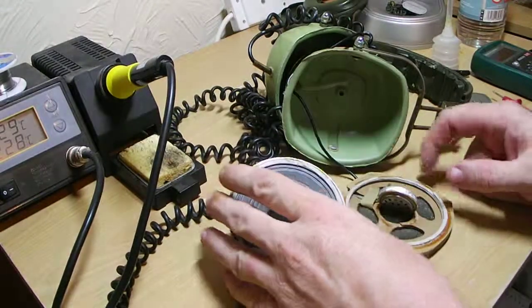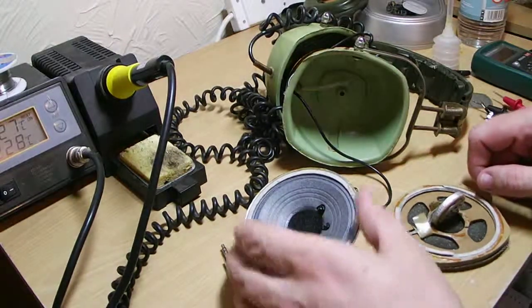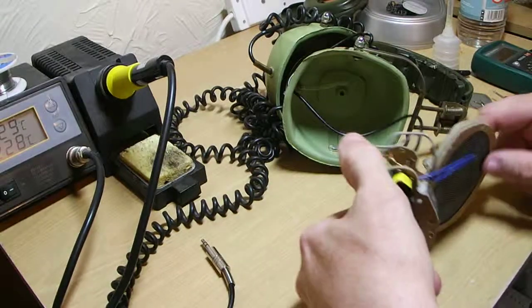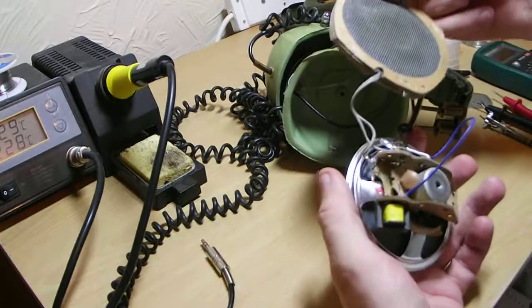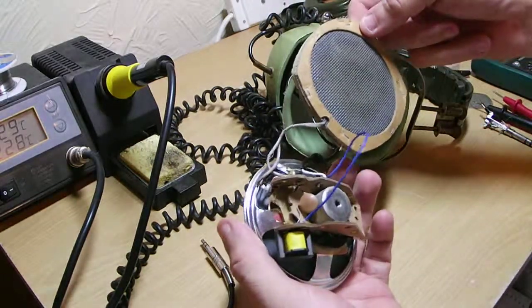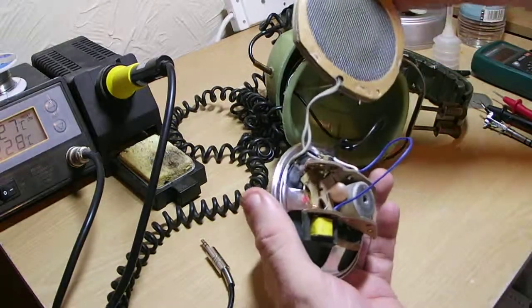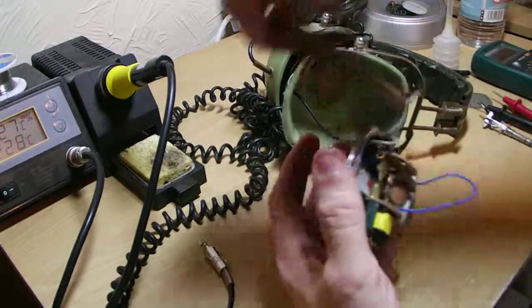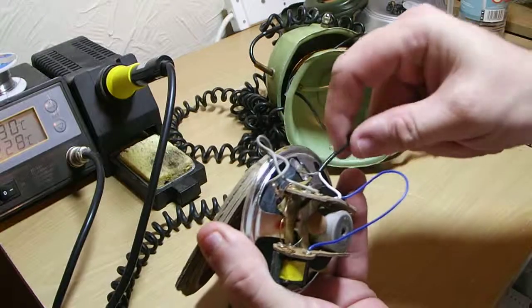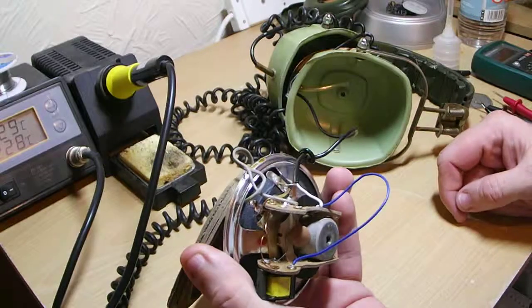I just figured I'd do a very quick video so you can see what's inside these things. A lot of people shy away from them — they either don't understand what's going on, or they just look at it and run. That's okay. You don't have to understand it too much to repair them. This one's quite straightforward — it's just a very simple break in the cable. It's been continuity tested and it is broken.